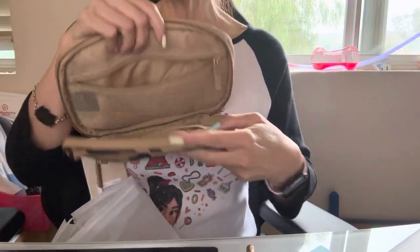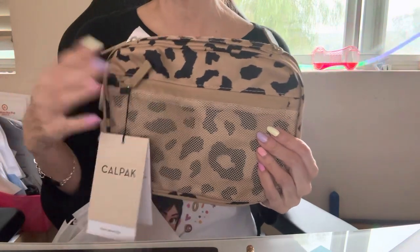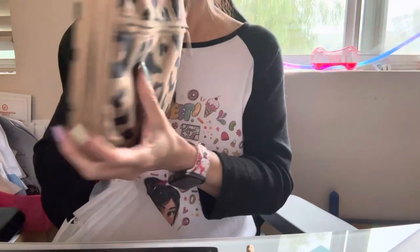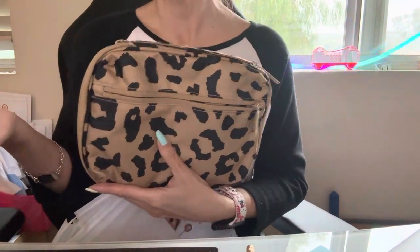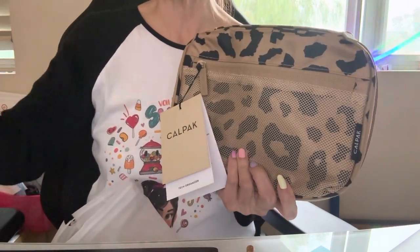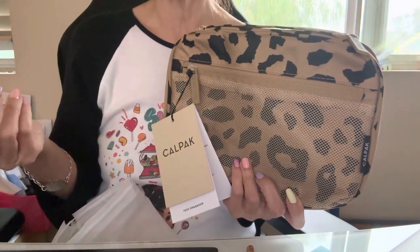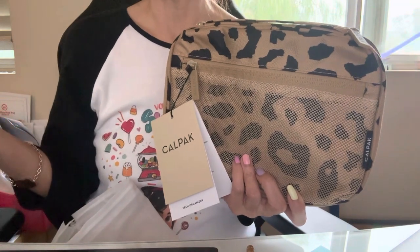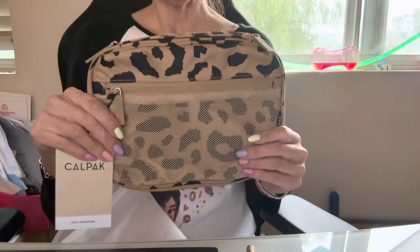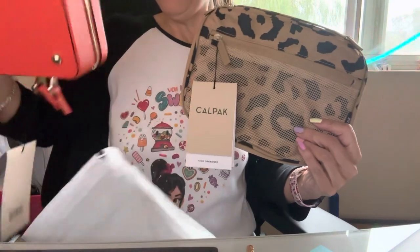I'm really enjoying Calpak, but I do not work for them — I'm not an affiliate or anything. I just find their products to be awesome and thought I'd share. They also have a rewards program where you sign up, earn points when you shop, and can redeem your points for money off or discounts.